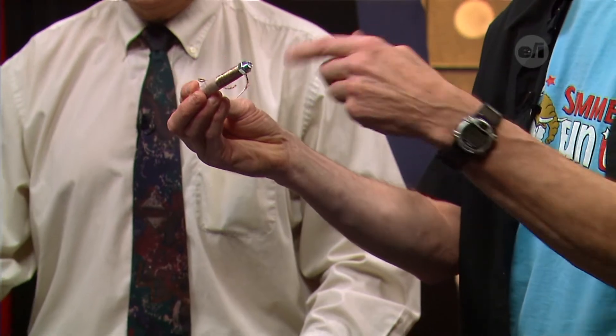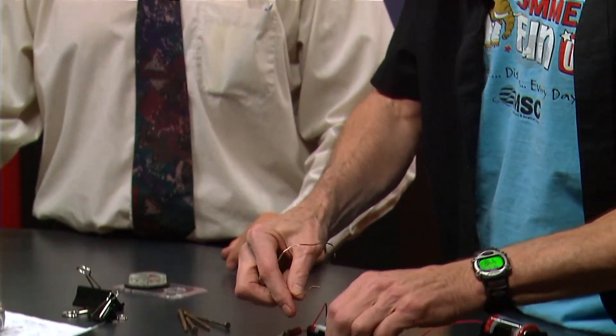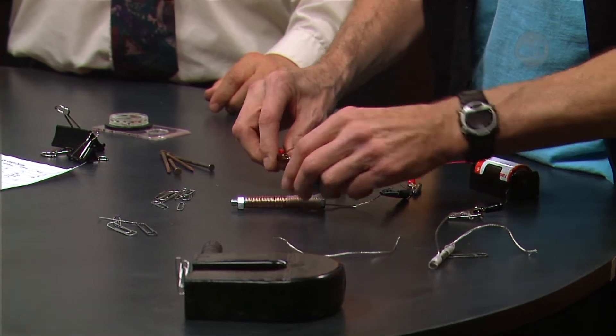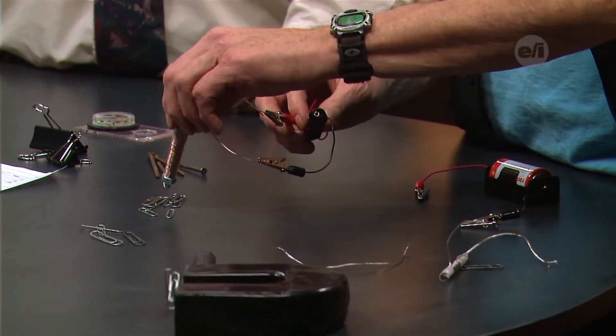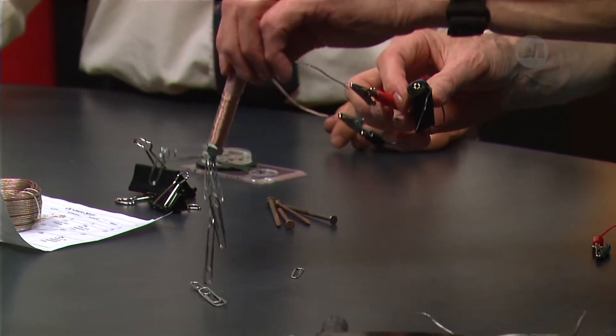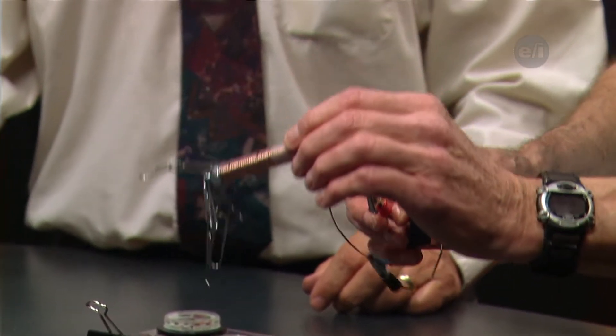Now we'll try the same power source with this one — it has about three meters of wire, wrapped around probably 30 or 40 times. Let's see if we can make the battery do a little better for us. Oh yeah, look at that — much more powerful! The more coils, the stronger the magnet. It's not a matter of wire thickness, just the number of coils wrapped around.